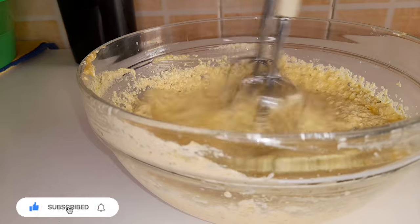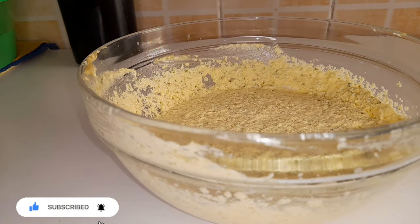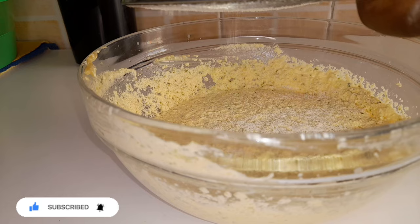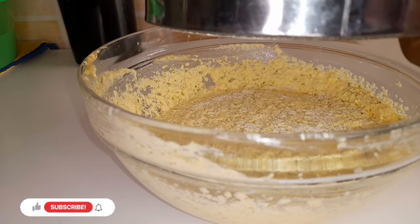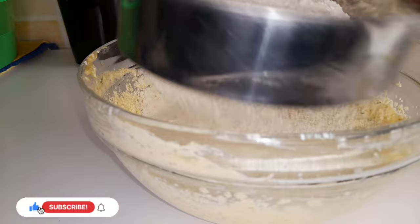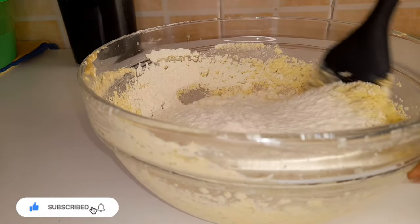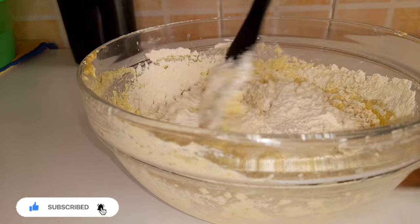Next we are going to add our milk and whisk it. Then we will sieve the dry ingredients onto our wet ingredients and mix well. I am going to do this in two batches so I want our batter to be smooth.